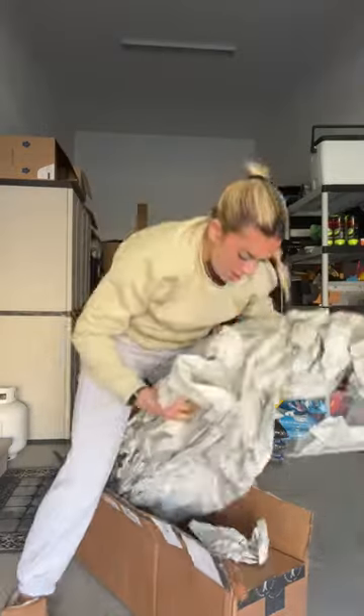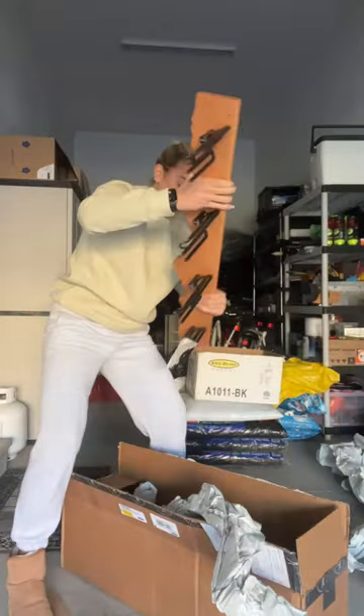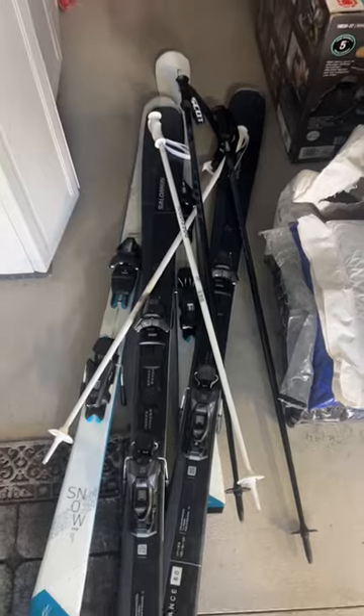Come install my new rocker ski racks with me. Ski season is fast approaching and the goal here is to get my ski storage situation from looking like this to this.